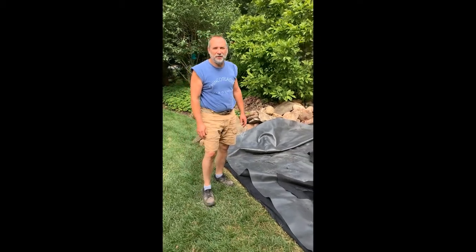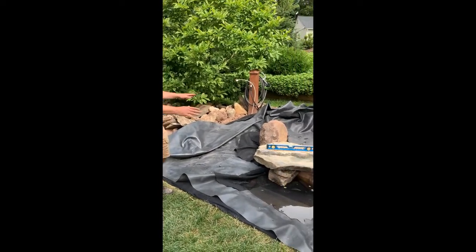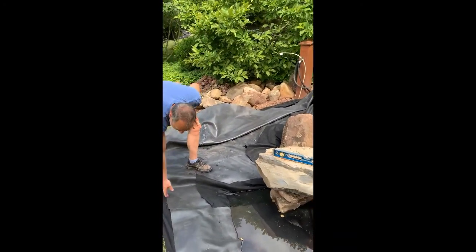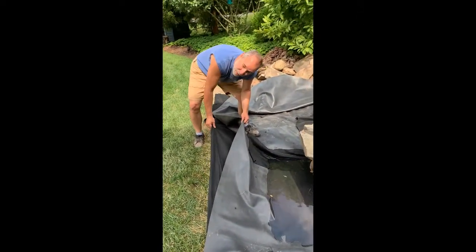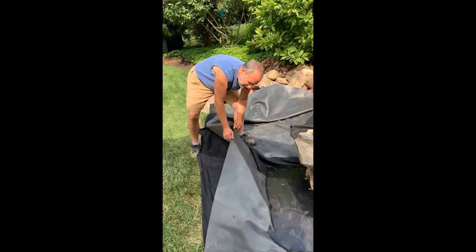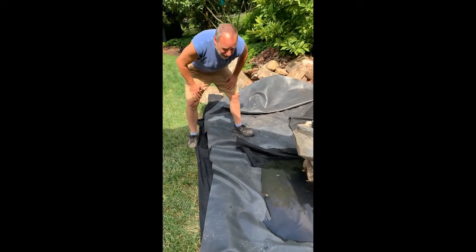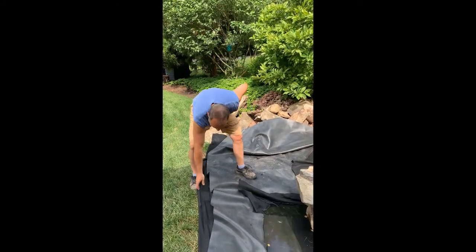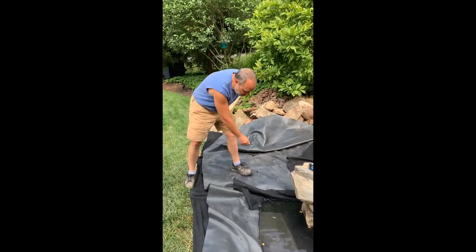Now we're on to the more creative part of our project. What we did is we laid down, after we sunk the basin in, an underlayment — it's called geotextile underlayment, non-woven. This is going to protect the liner. This is a 45 mil EPDM liner, rubber — a very, very good thick liner — so we want to protect it from being pierced by the stones on the underside as well as on the top side.